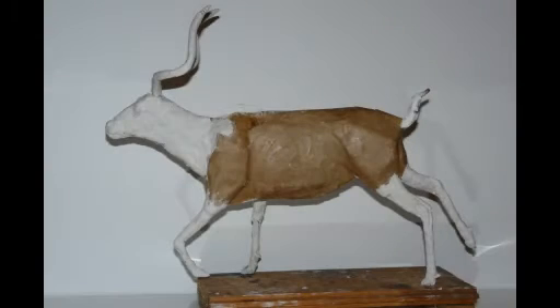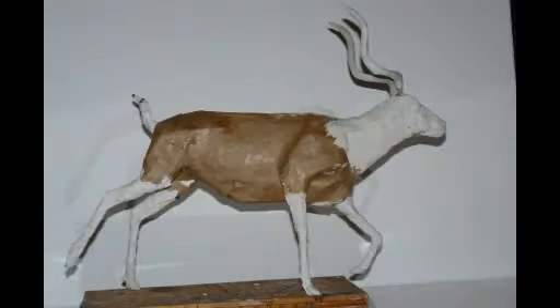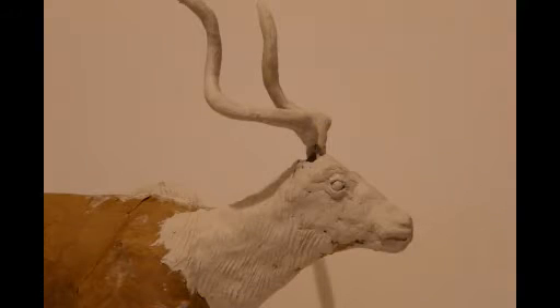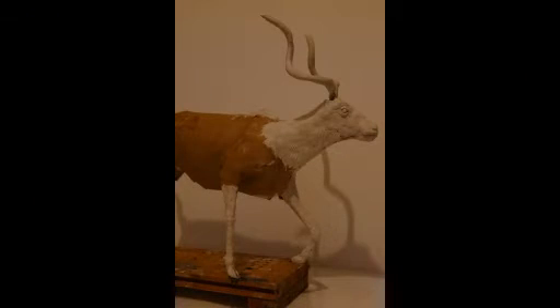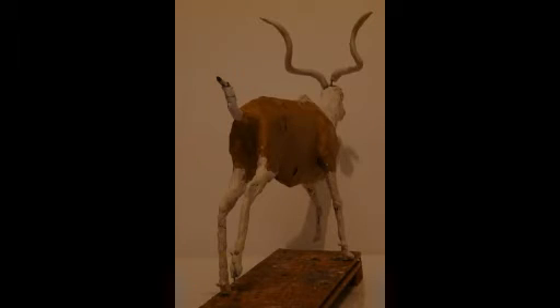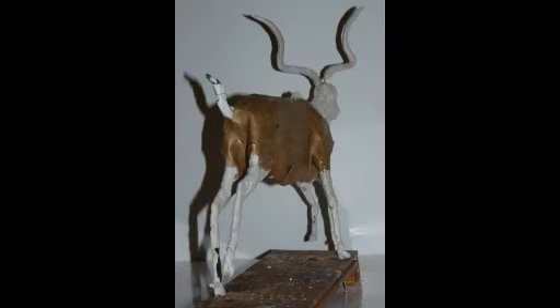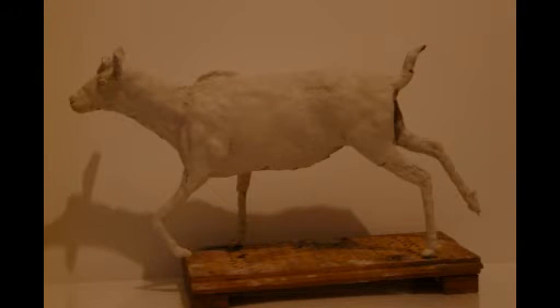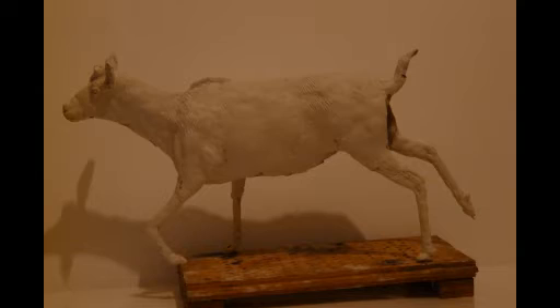The horns were done in wire wrapped with garden plant ties and then built up with papier-mâché pulp, just to get a rough idea of the size. I then separated these from the head because I wanted to finish them quite finely and make sure I could adjust them on the head to get the right position.